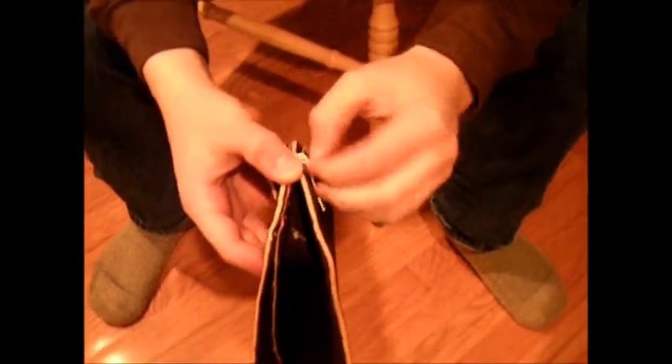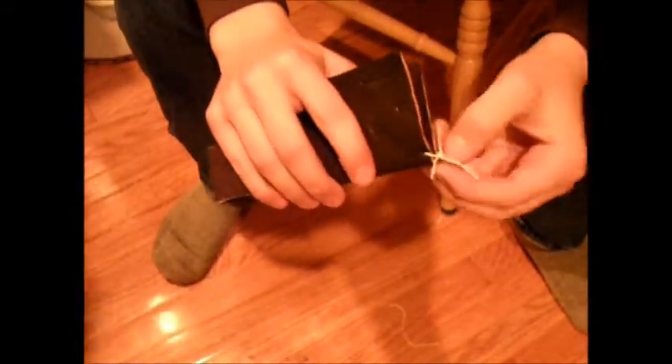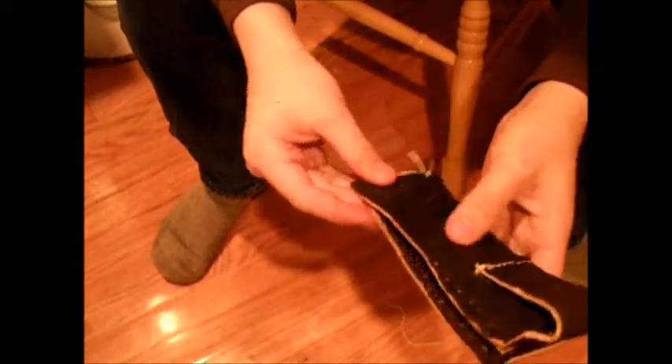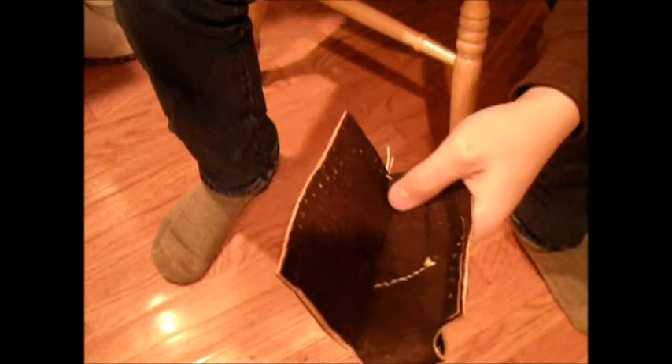Hey guys, it's Noppy and Mountain Man here with BCB Bushcraft. I'm working on a leather pouch sheath for this knife right here — it's going to go up to about there. What I've already got done: the holes are marked along the welt, the belt loop is already cut out and sewn down, and the holes are already punched in this side. I'm going to leave this square here to sew some extra stuff to it later. Now we're going to take our leather punch and punch along these holes, and we'll get back to you when we're done.